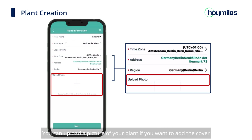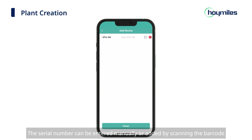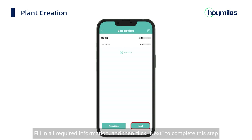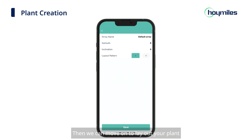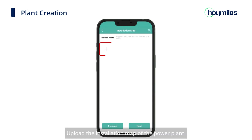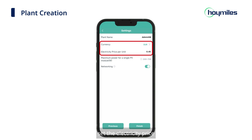Then choose your region, and you can upload a picture of your plant as a cover image. Click Next to add devices and set layouts. Click 'Add DTU' and add the DTU serial number — it can be entered manually or by scanning the barcode — then click Finish. Fill in all required information and click Next. Then move on to laying out your plant: change the array name, fill in the azimuth and inclination of your modules, and select the layout pattern. Click Save and enter the PV module layout interface, adjust your modules according to the actual installation, and click Next when the layout is complete. Upload the installation map of the power plant, or click Next to proceed to more settings. Fill in the remaining information, set the electricity price, and tap Finish.